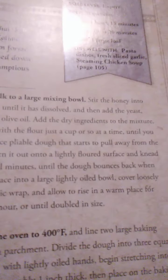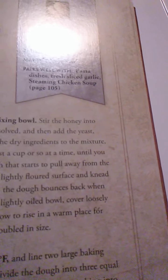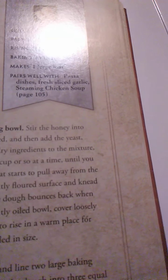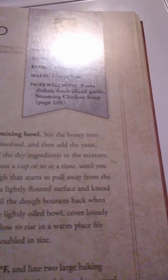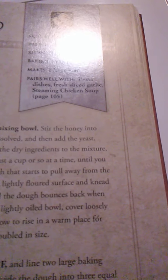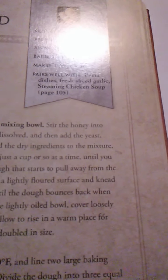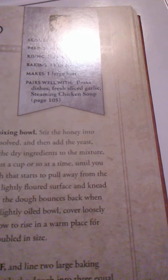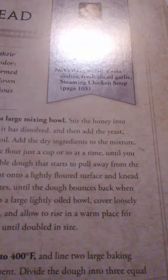What you'll need: 1½ cups of milk warmed, 1 teaspoon of honey, 2 teaspoons of instant yeast, 1 egg, 4 teaspoons of olive oil, 1½ cups grated Parmesan cheese, 1½ teaspoons of dried Italian seasoning, 3¼ tablespoons of kosher salt, 1½ cups pine nuts roughly chopped, 4 cups of bread flour, and 1 egg beaten for glaze.